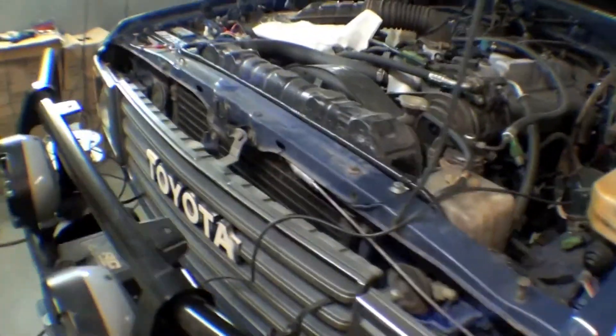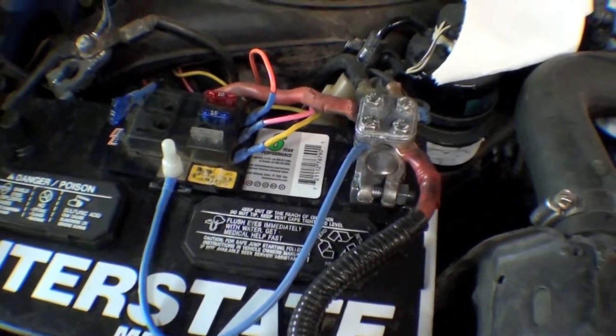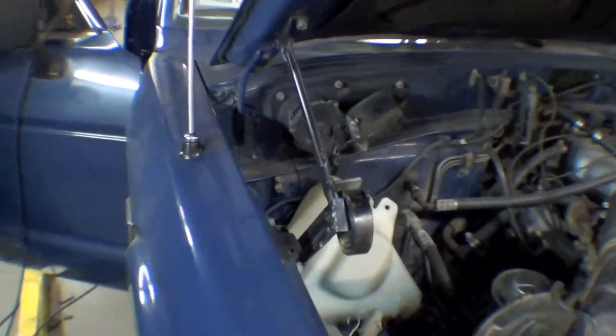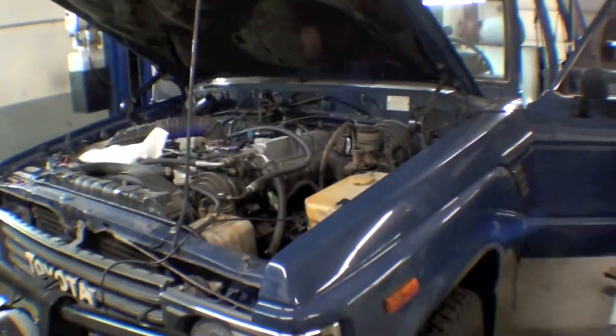We've done some engine work with lighting underneath here, a running light, and also some electrical work for the amplifier and whatnot. We've also put in a power aerial — it goes up and down, with a custom switch for that. We had to get in behind here to do that. A number of little nuances here in order to get this completed for a pickup next Monday.